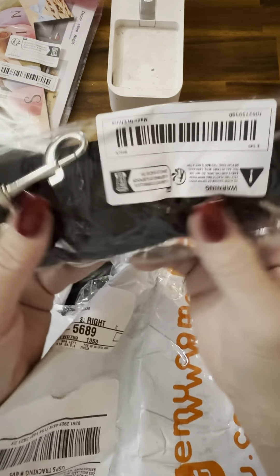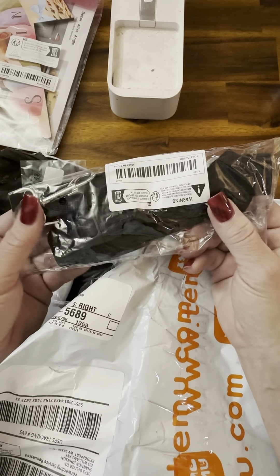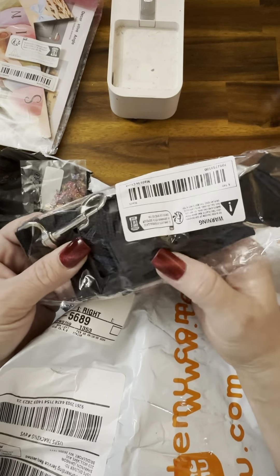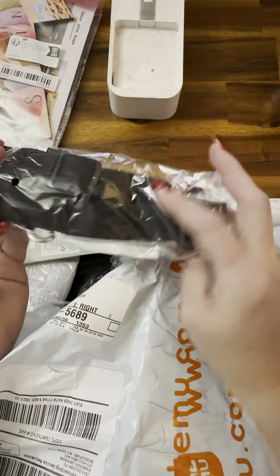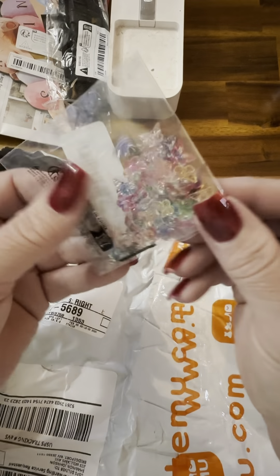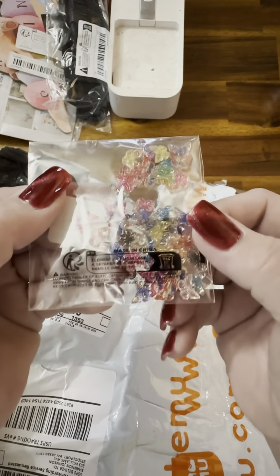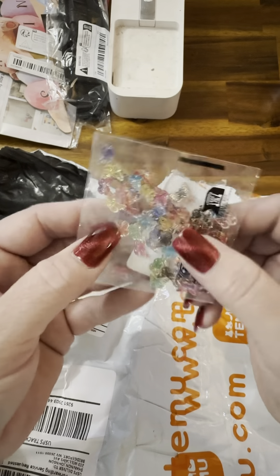These are straps for dogs that go around the headrest and hold the dog — they're a dog seat belt. I'm pretty sure I ordered two. And all those little butterflies — those are so pretty, they're going to be fun.